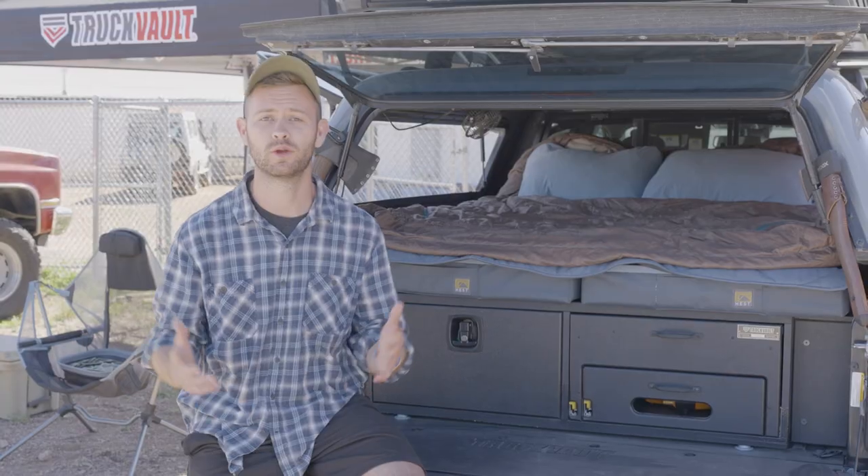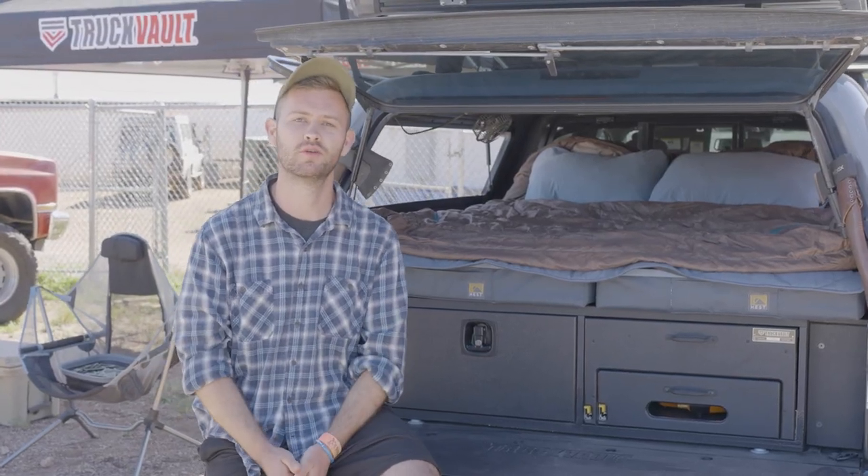Hey there everybody, Alex here with Truck Vault. We wanted to give you guys a little tour of our new Base Camp 1.